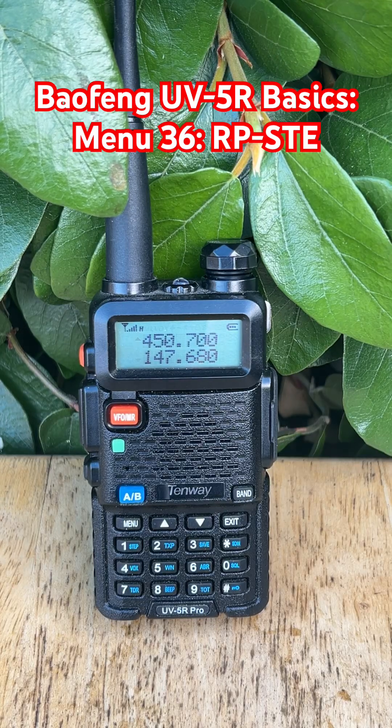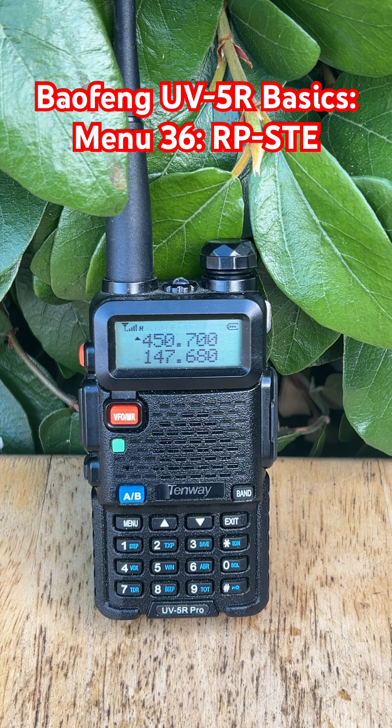Ever hear that annoying burst of static right after someone finishes talking on a repeater? That's called squelch tail, and Menu 36 RPSTE on the Baofeng UV5R can fix it. RPSTE stands for Repeater Squelch Tail Elimination, and it works by muting your radio for a short moment after a repeater transmission ends. Because repeaters often have a slight delay before they fully stop transmitting, that delay creates static, and RPSTE silences it.